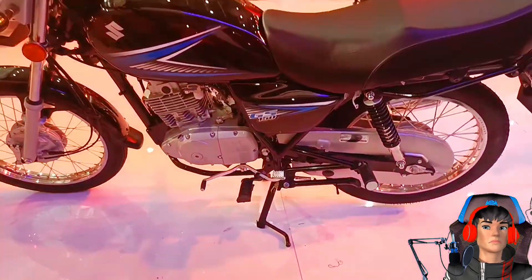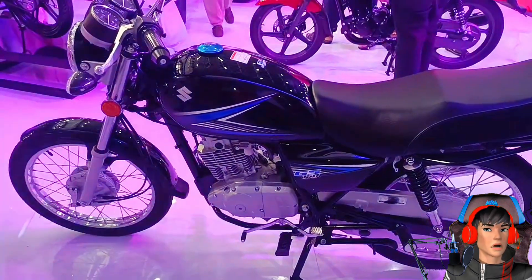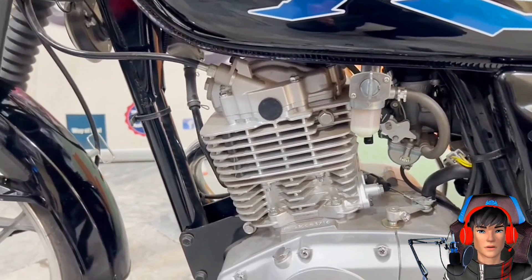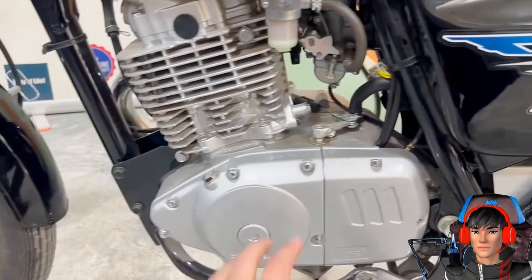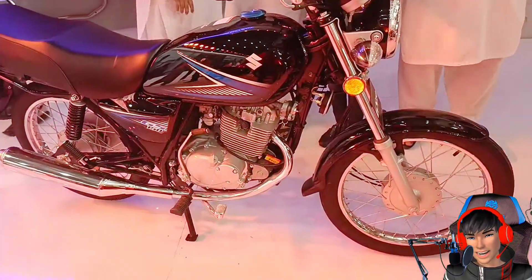Untuk spesifikasinya, Suzuki GS150 ini mengusung mesin 150cc DOHC 4 tak, berpadu dengan pendingin udara dan transmisi manual 5 percepatan. Ini berarti motor belum ada radiatornya guys, berpendinginnya udara.